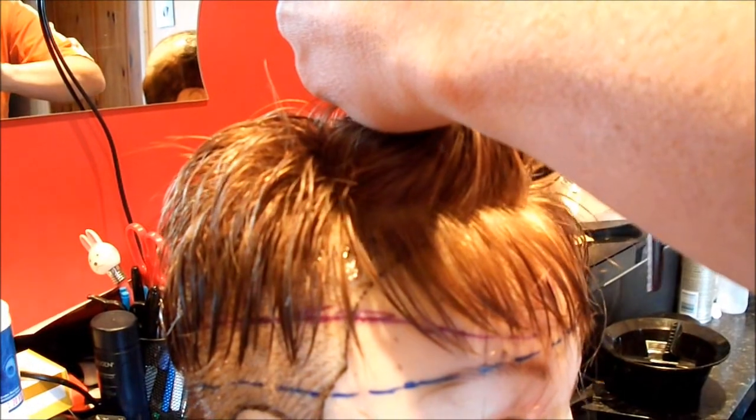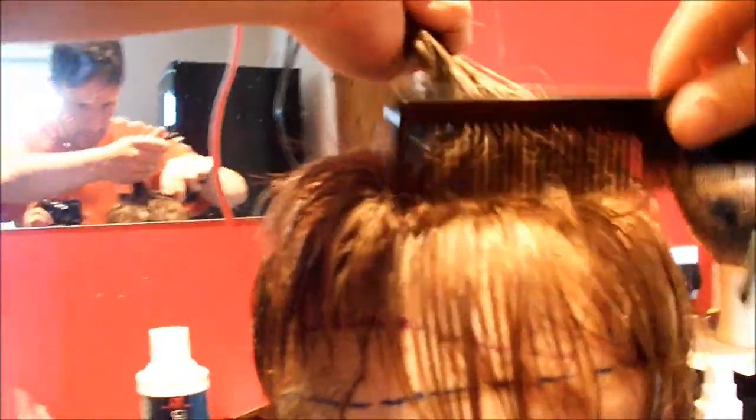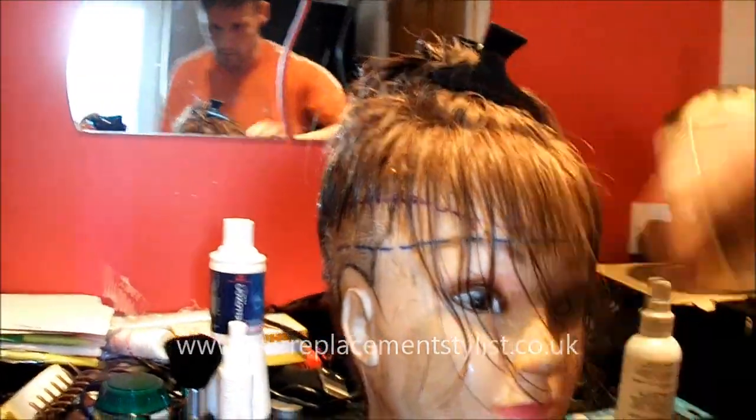I'm just going to drop another layer down. This one is medium density. We can go for lighter densities — light medium, extra light even. It depends really on the density of your hair around the sides and back as to what the correct density would be to go for.